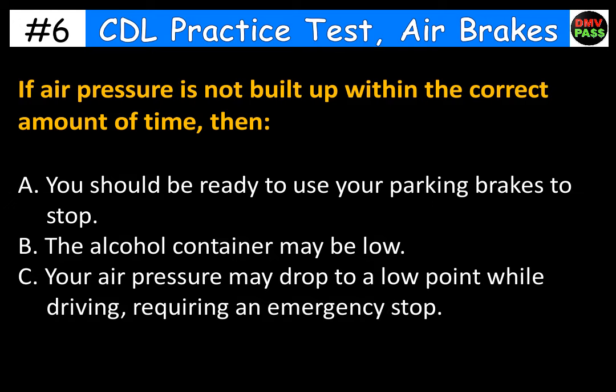If air pressure is not built up within the correct amount of time, then: A. You should be ready to use your parking brakes to stop. B. The alcohol container may be low. C. Your air pressure may drop to a low point while driving, requiring an emergency stop. The correct answer is C.